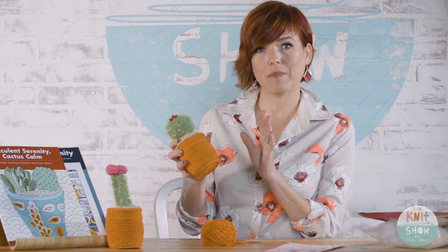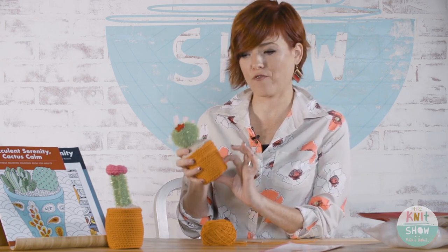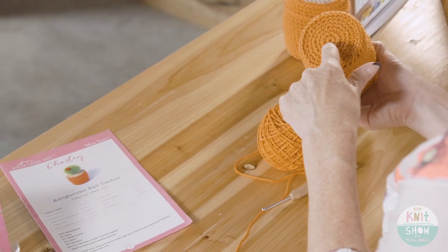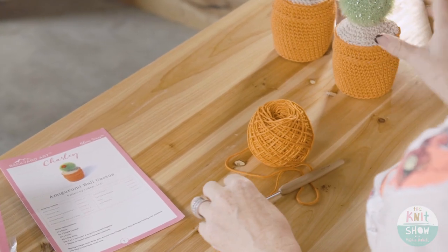This project starts by making the terracotta pot first. Every project worked in the round starts at the center, and this pattern calls for using the magic circle method. There are different ways to use the magic circle — this is just the way I've chosen to use it.